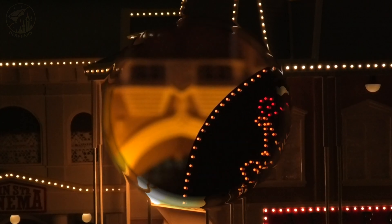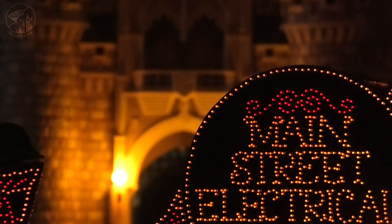This is the building where all the floats are stored, and as you can see they are ready to go for the Main Street Electrical Parade.